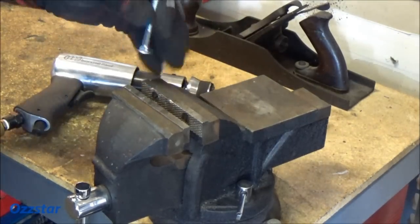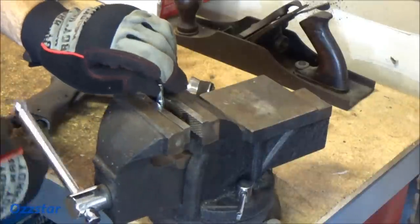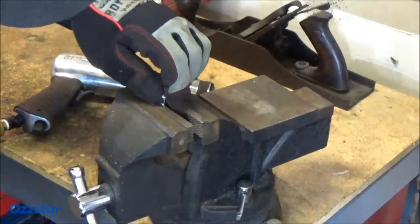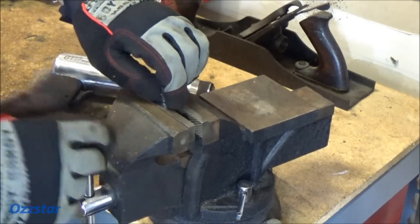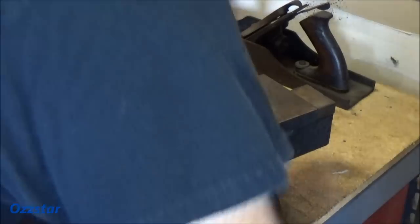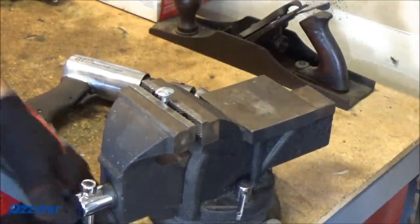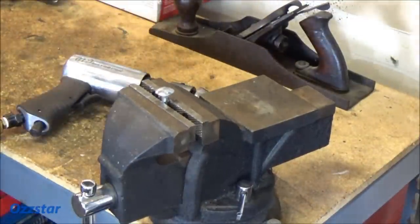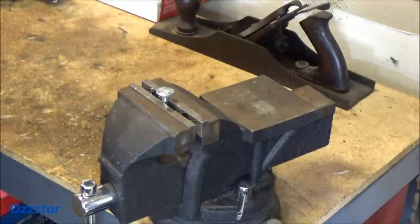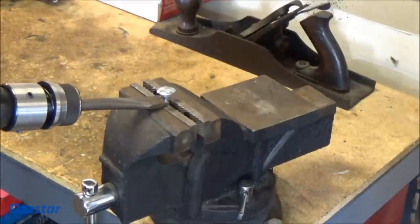I've got the air hose hooked up to the gun, the chisel bit is in, and I've got a 5/16 carriage bolt that'll be our test dummy. I'll load that up in the vice and tighten it down. I'll probably do it in fast time so you don't have to sit there listening to the compressor and air hammer. Let me put on my ear muffs and safety glasses. The air compressor is fully pumped up — here we go.